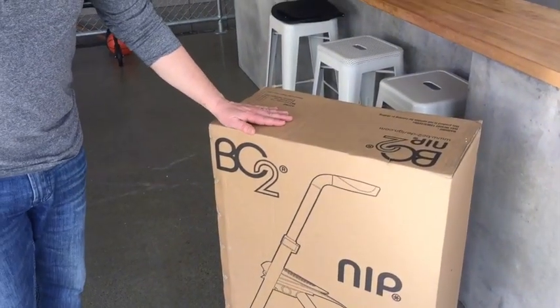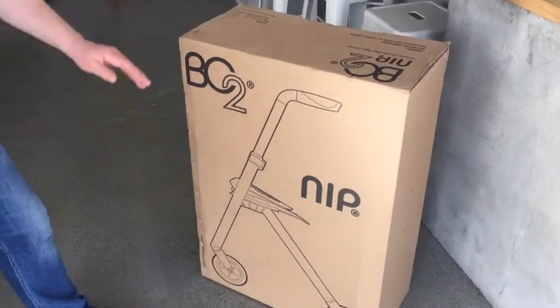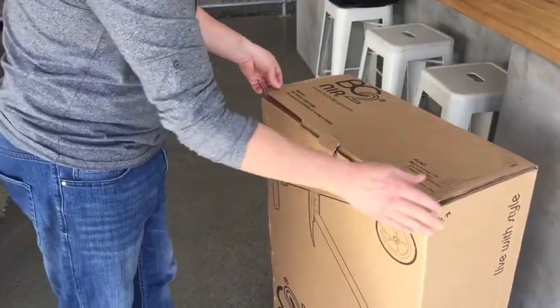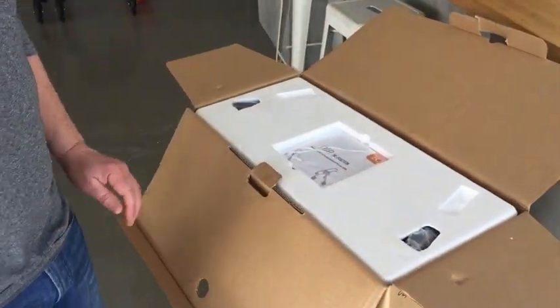Hi David, here's the NIP package and this is a picture showing which way up the product goes — wheels on the floor. You can turn it around and open the box, and in the top you'll find a foam pack with a NIP instruction.